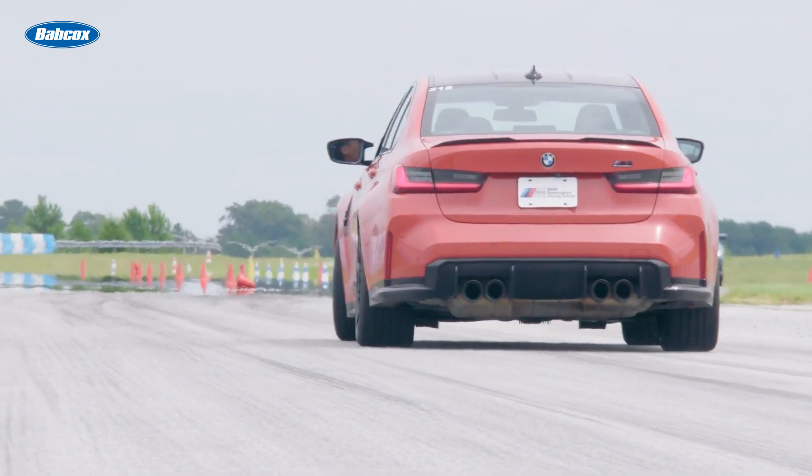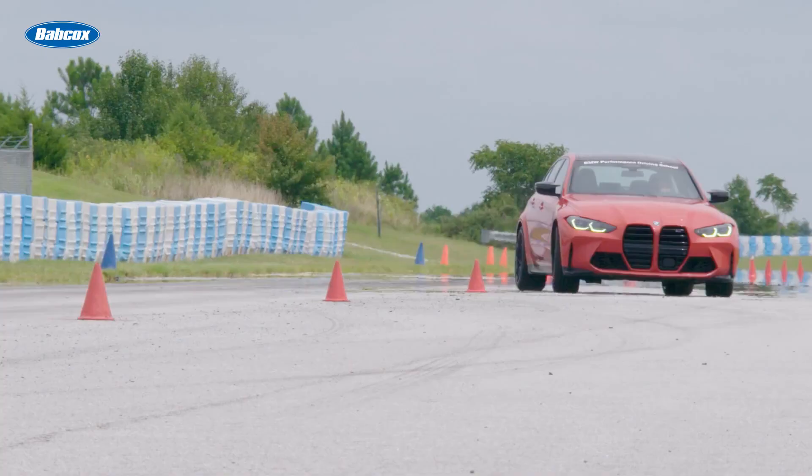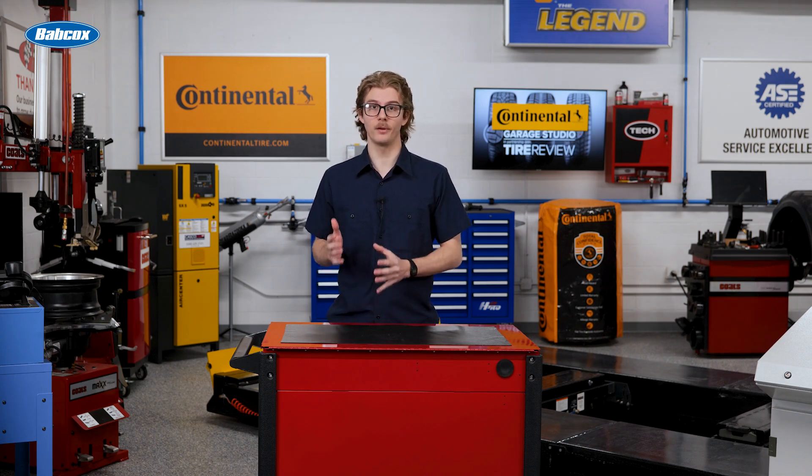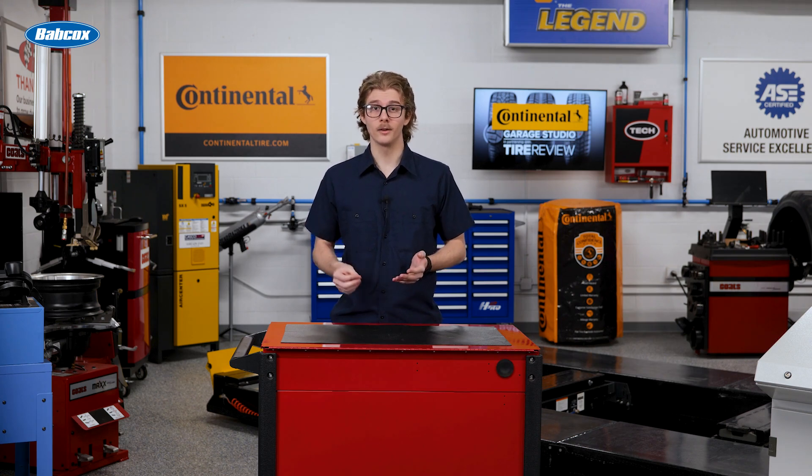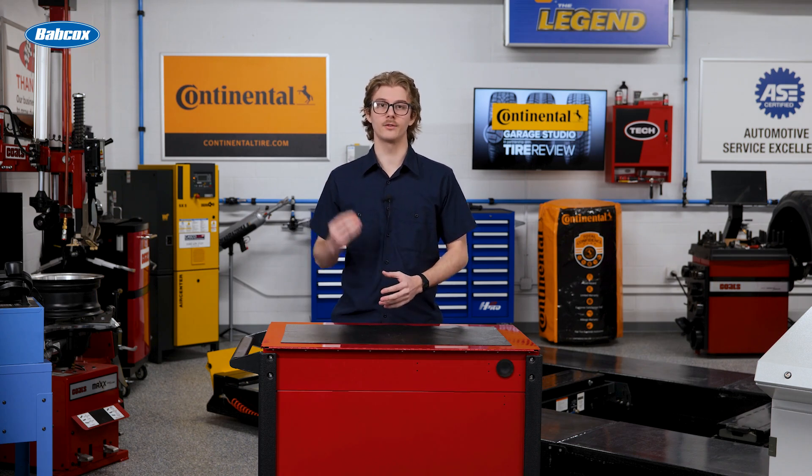From a tire engineer's perspective, it's all about balance. In a typical passenger car tire, like a 205/55 R16, the belt package and cap ply weigh about 4.4 pounds. Move up to a P-235/75 R16 and you're looking at 7.7 pounds. These belt systems typically represent about 30 to 35 percent of a tire's total weight.